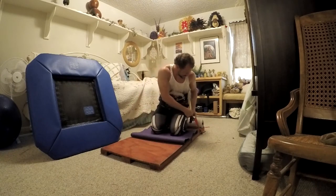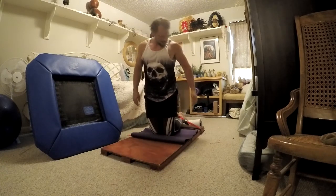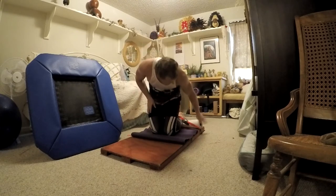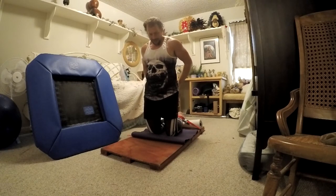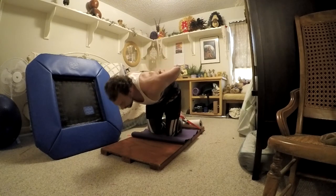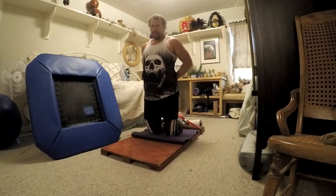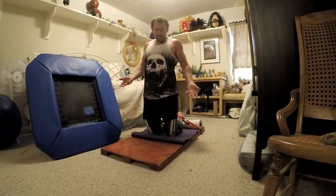Once set up, lock your hips out tight so you're at a 90-degree angle at the knees. Your goal is just to lower your head to touch the floor. Come forward slowly, touch your head down, and come back up. That's your first rep. The next goal is getting your hips farther and farther away from your knees to make it progressively more difficult. You can also try starting from a bent-over position and extending out, then pulling yourself back.